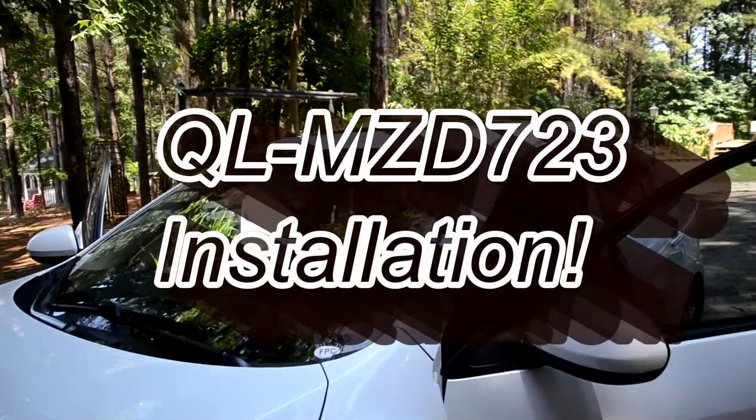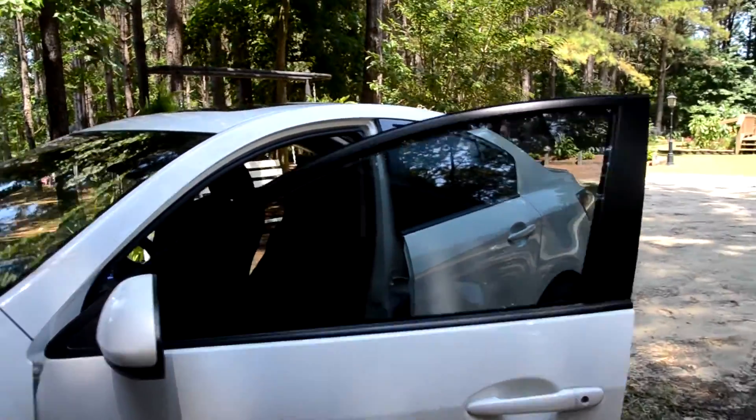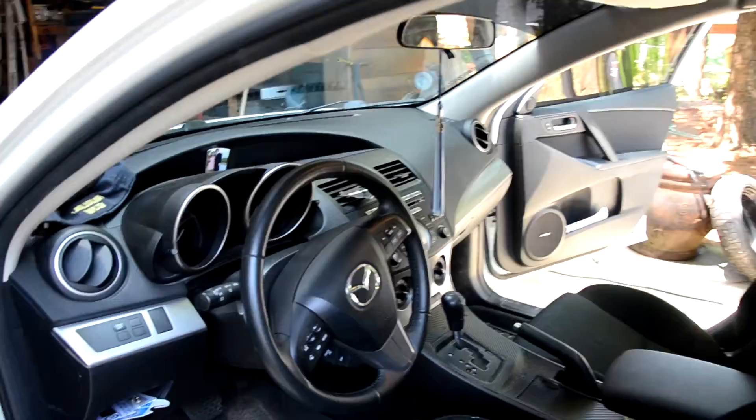Hello YouTube! I'm coming at you from my garage — very dark — but this is an installation video for a 2011 Mazda 3 head unit replacement, or DVD, or whatever you want to call it.